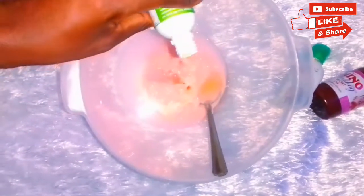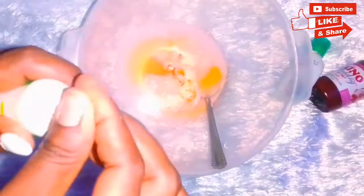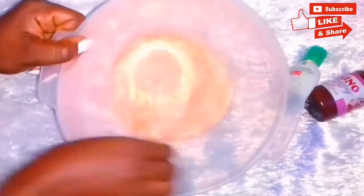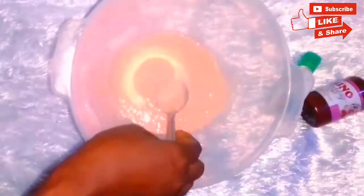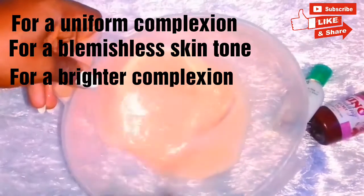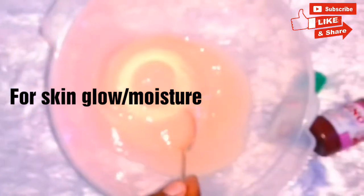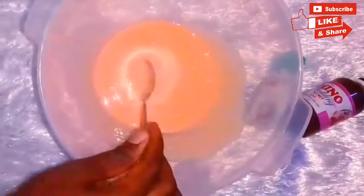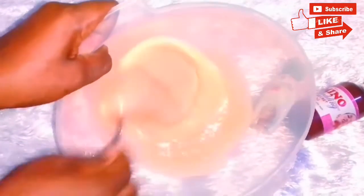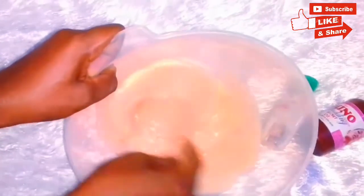Disclaimer: this video is not in any way encouraging skin bleaching or toning or whatever. If you are dark skin, be gorgeous, be confident in your skin — I am not encouraging anyone who is dark skin to change their skin tone whatsoever. This is just a video to show you how I mix my body cream for that complexion that I want, how I mix it to tone up, to clear all discoloration on my body. Anyone interested in this video should watch and know how to care for their skin — those who are already fair-skinned and want to mix their creams to get a toned, clear, blemish-less complexion. That is just it — I am not in any way promoting skin lightening whatsoever.